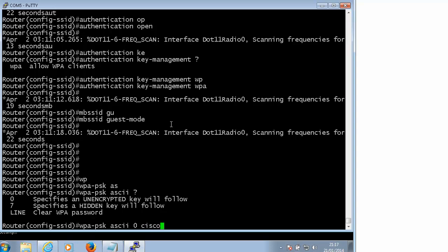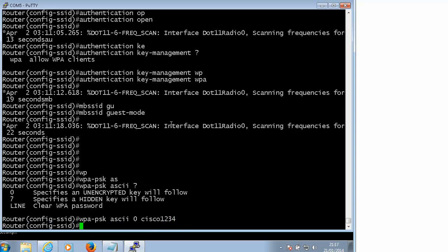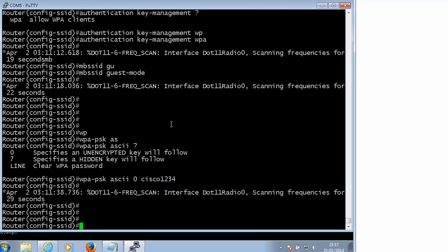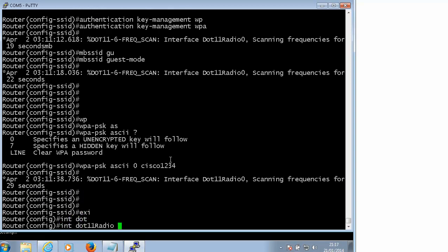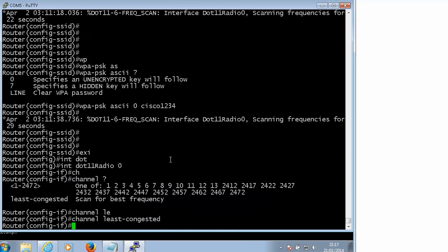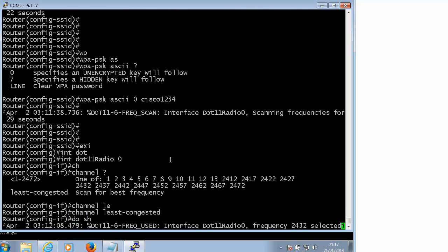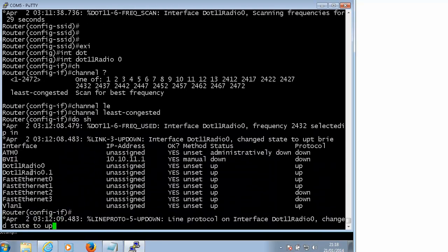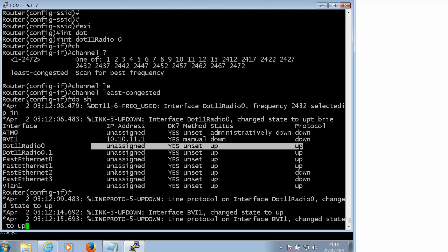We'll use 'Cisco1234' as the password. As you can see it is scanning frequencies, because under interface dot 11 0 you can specify your channel as 'least congested' - it will allow your router to scan for the best frequency. It can take a while to do that but that's ok. Let's do 'show ip interface brief' - we can see our interface is Up/Up.